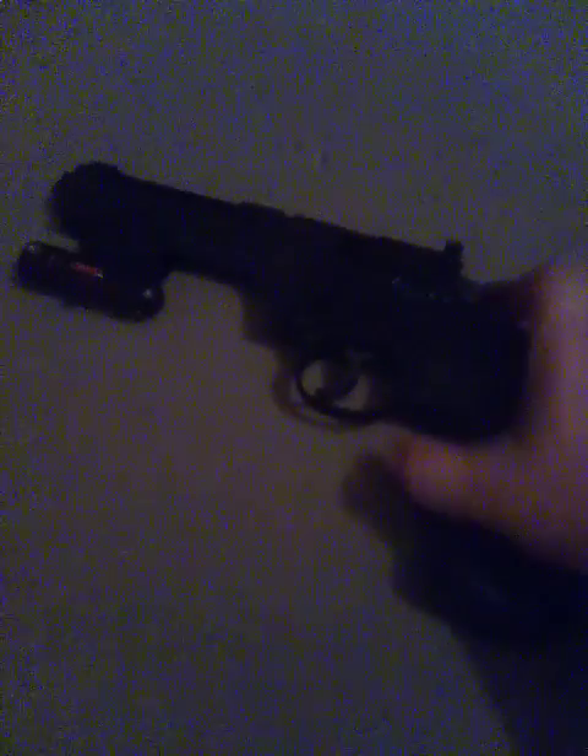So that gives you a little bit of a view of the Crossman Vigilante airsoft gun. Can't wait to use this thing on the field — until then, stay cool.